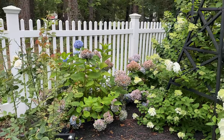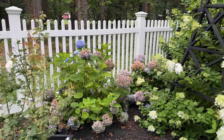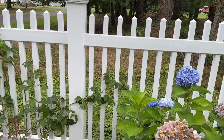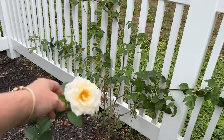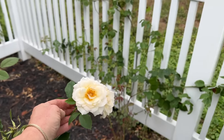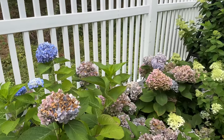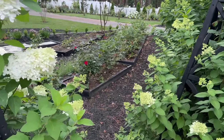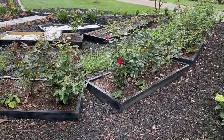The blue hydrangeas are finishing their flush. I like to bring the garden back to how pretty and clean it was on that first flush. This is Perdita. And that's what I use this time for, when I'm dealing with the Japanese beetles. This is Bordeaux.